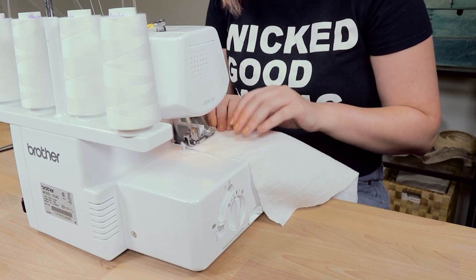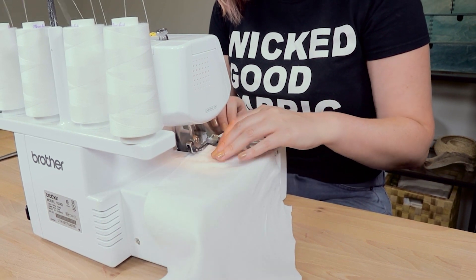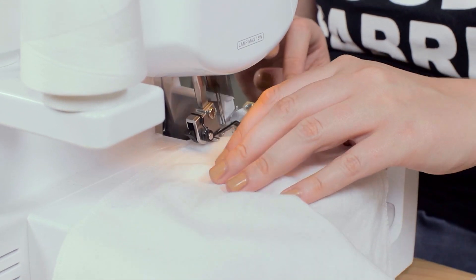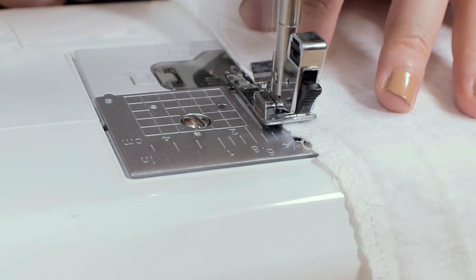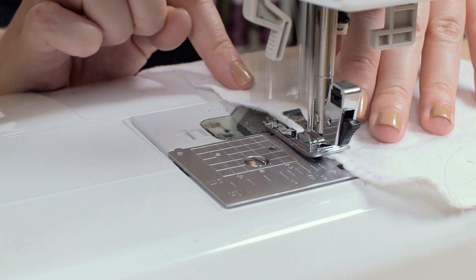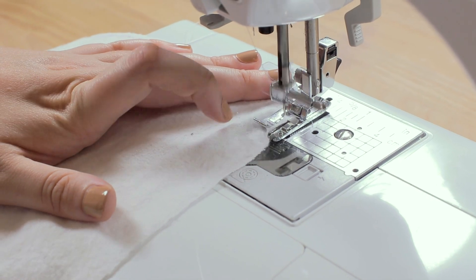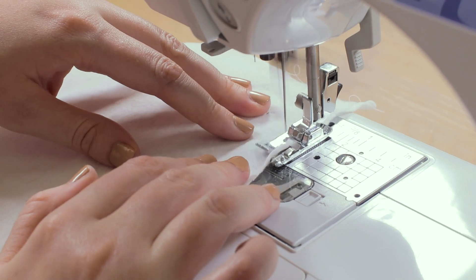The easiest way to sew these towels is with a serger. I know most people don't have one of these machines, so I'm not going to take too much time explaining this method — it really just involves serging around the edges. The next way you can make your reusable paper towels is to sew around the edges using an overlock stitch on your sewing machine. A lot of sewing machines will have a setting that works for you, but if yours doesn't, you can use a zigzag stitch right along the edge, and that should keep your fabric from fraying just fine.